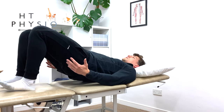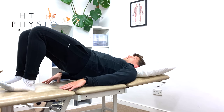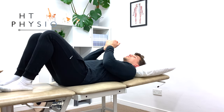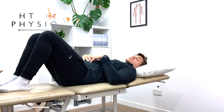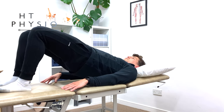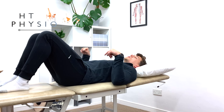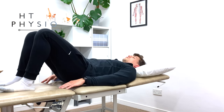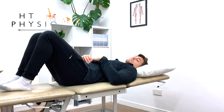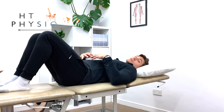Now push through your heels and lift your bottom up in the air whilst maintaining that inward movement of the belly button. At the top of the movement, squeeze your buttocks together very tight — imagine you've got a pencil between your bottom cheeks and you're trying to grip it. So: keep your spine flat, breathe in towards the belly button, push up and squeeze the buttocks at the top. Push through your heels, hold the contraction for about two to three seconds, then slowly come down. At the end of the set you should feel that your thighs and buttocks have had a workout, and possibly a little bit of your stomach as well.